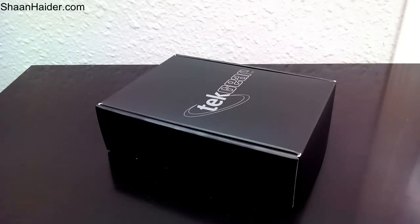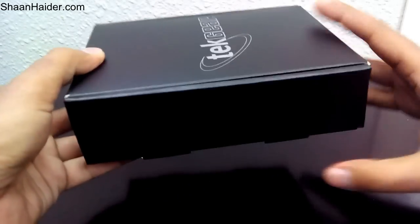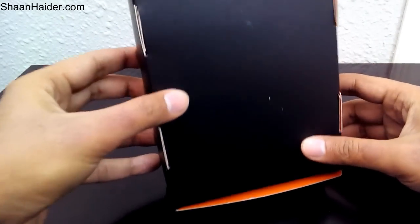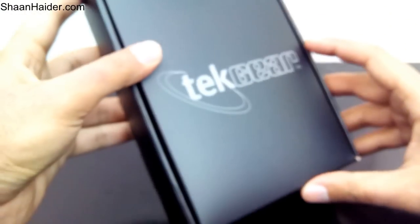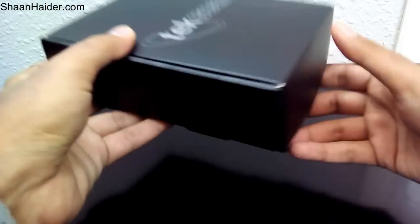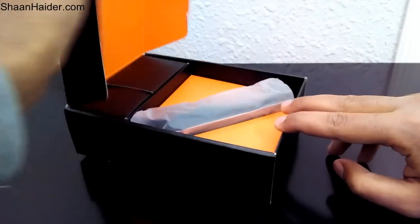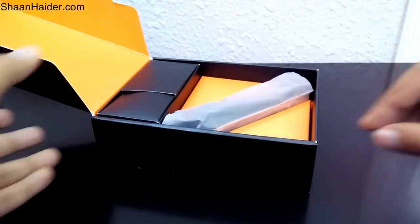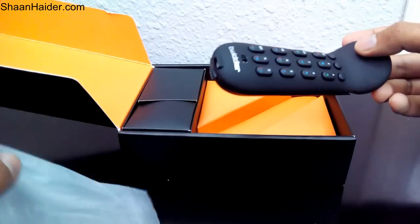So let's open the retail box and see how the device looks and what the design is all about. Here is the retail box of Twiddler 3 by TechGear. It's completely black and mostly blank — there is nothing written on the retail box except the name of the brand, TechGear. Inside it's orange, outside it's black. And here we go.